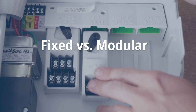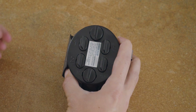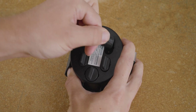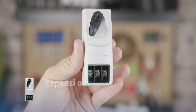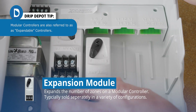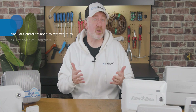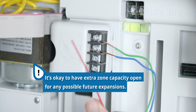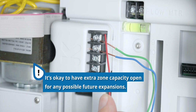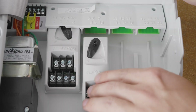Another thing to consider is whether you're going to need a fixed or modular controller. Fixed controllers have a fixed number of zones — for example, a 4-zone fixed controller will never have more than 4 zones. Modular controllers allow you to add zones in the future, typically with an expansion module. Make sure the controller has enough zones for everything you want to water. If you plan to expand, it's best to get a controller with more zones than you currently need, as unused zones are perfectly acceptable. If you're unsure, a modular controller might be a good choice.